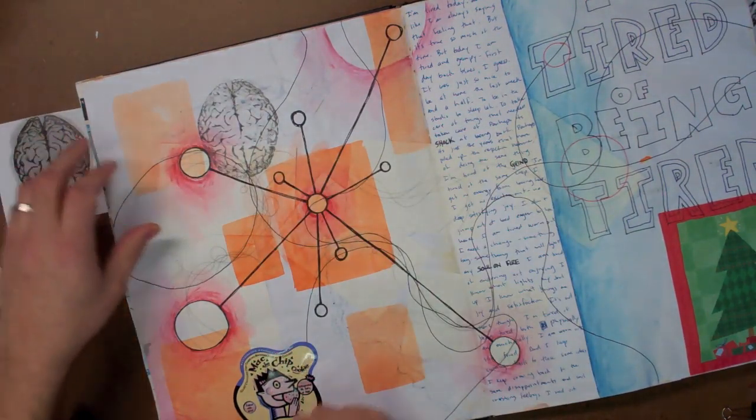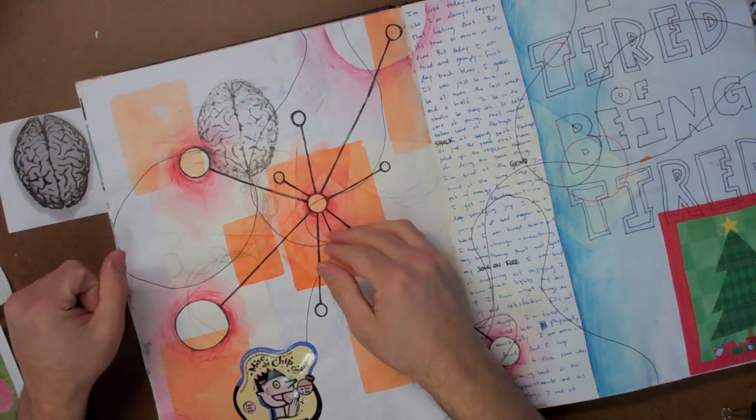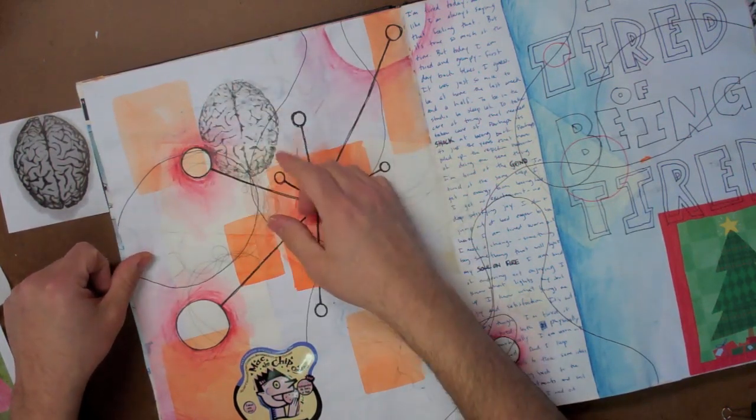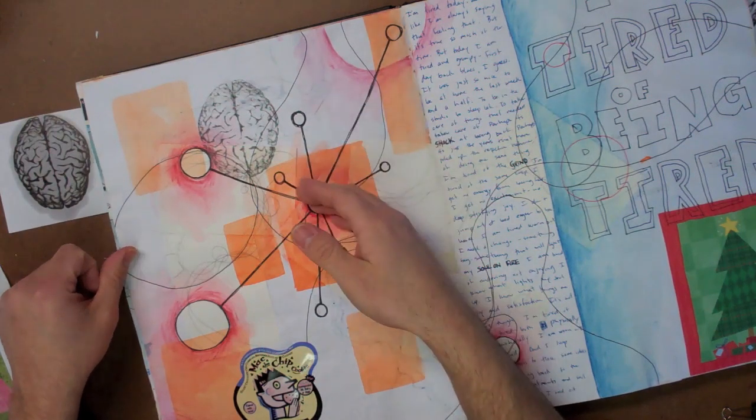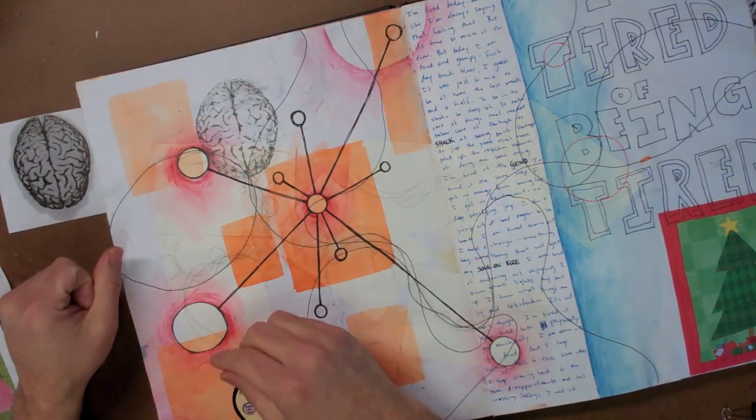These transfers are really good to do on top of things, but also as a first layer. Once the chemical totally dries out from the page, I can paint on it, draw on it, write on it — I can do a lot of different things to that page. We'll see you next time.